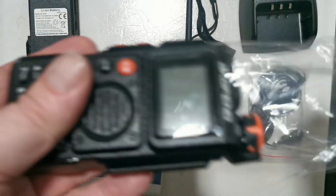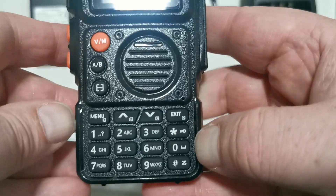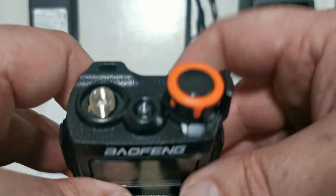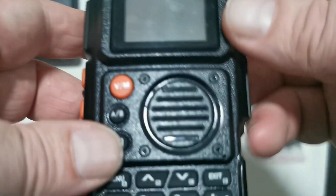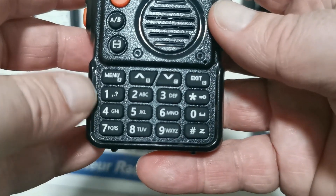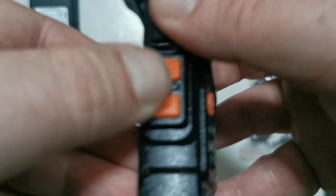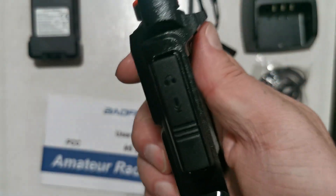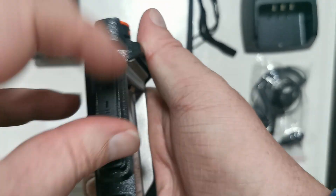Okay, the radio itself. Let's have a look at this — let's see if we can get the focusing to work. It's got the flashlight there, power on/off. VM A/B — not sure what that means, but we will work our way through the menu. The usual keypad, and then we have a main PTT. It looks like we have two function buttons on the other side, and I'm guessing we have the programming port.